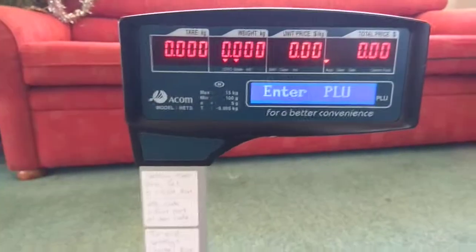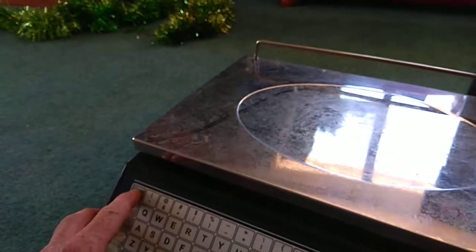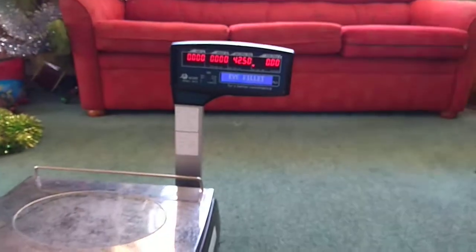Another thing we learned: you have to have something on the scales to print. So if I hold my finger on there and choose a product with something on the scales and push print — you can't print unless something's on the scales.